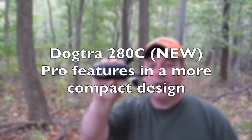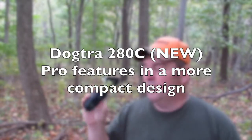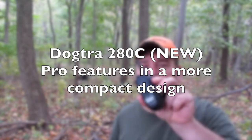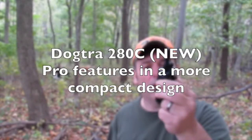Hi, welcome to DAS35.com's YouTube channel. My name is Kevin. Today we're taking a look at the new Dogtra. This is the 280C Ultra Compact Remote Dog Training Collar. We're going to take a closer look at it.